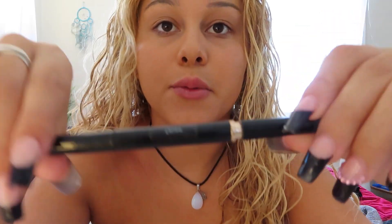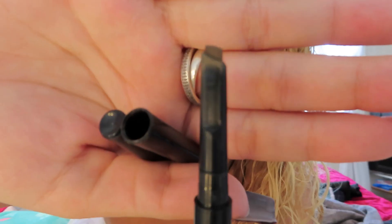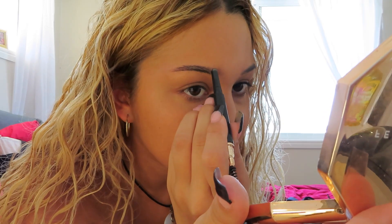I already wet my beauty blender — it's a bit too wet — and I'm going to start with foundation. I use Two Faced Born This Way in the shade Sand. Not many people start with foundation but I find it's the easiest way. Then I use the Brow Technician eyebrow pencil — it has a fine tip and a spoolie on the other end. First I brush my eyebrow out, then I make a line along the bottom, a line on the top, and fill it in from there.